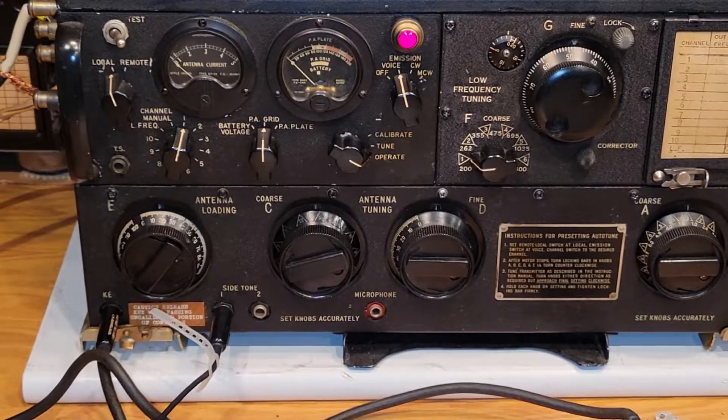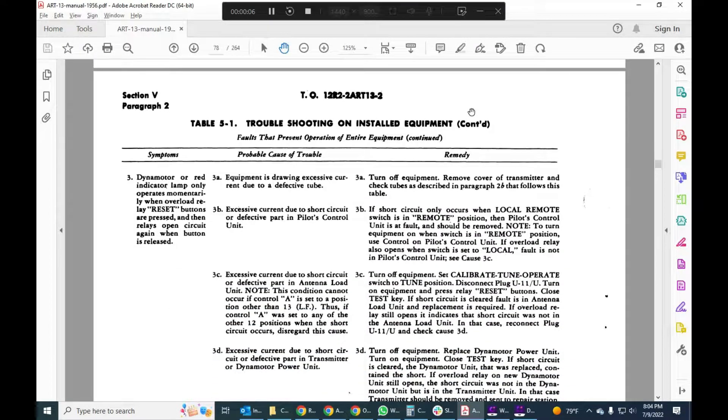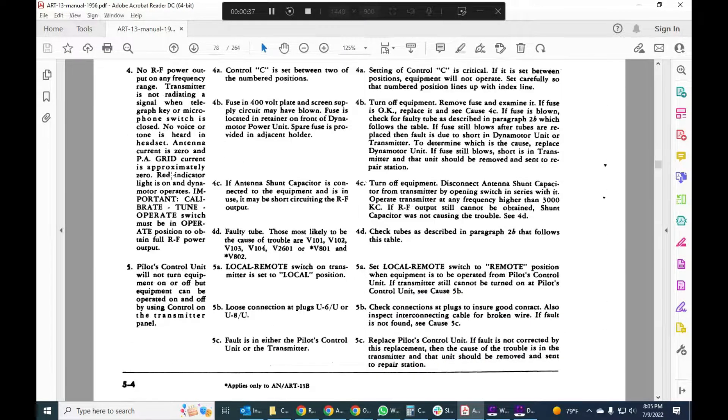Let's take a look at what the causes could be. We pulled up the manual on my computer as a PDF and dialed up section 5, which is a troubleshooting guide. There are a few sections to look at: the leftmost column is the symptom, then probable cause of the trouble, and finally suggested remedy. I started looking through these to find the closest match, and I came upon symptom number four: no RF power output on any frequency range. Transmitter not radiating.